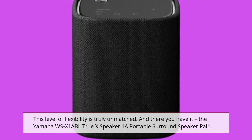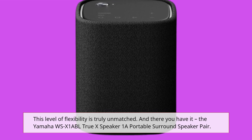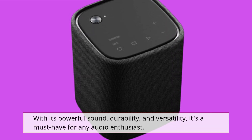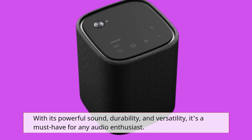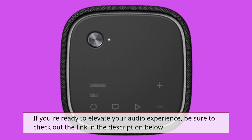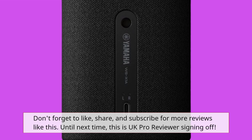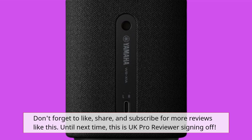And there you have it — the Yamaha WSX-1A BL TrueX Speaker 1A Portable Surround Speaker Pair. With its powerful sound, durability, and versatility, it's a must-have for any audio enthusiast. If you're ready to elevate your audio experience, be sure to check out the link in the description below. Don't forget to like, share, and subscribe for more reviews like this. Until next time, this is UK Pro Reviewer signing off.